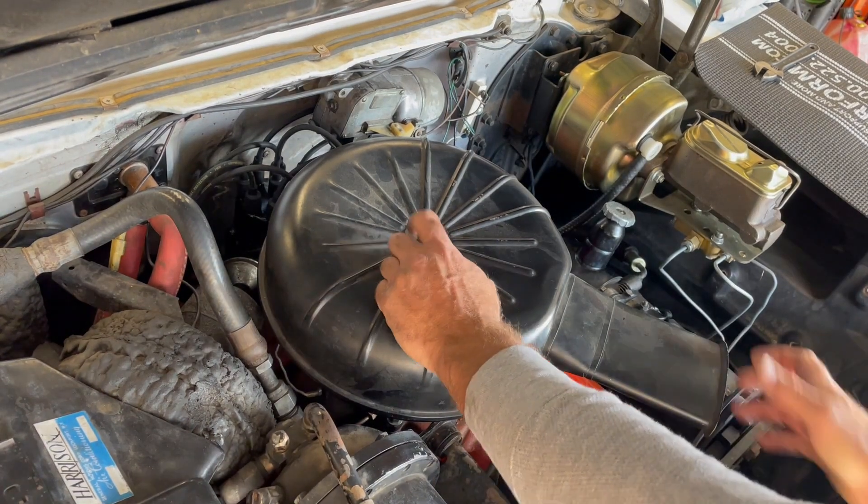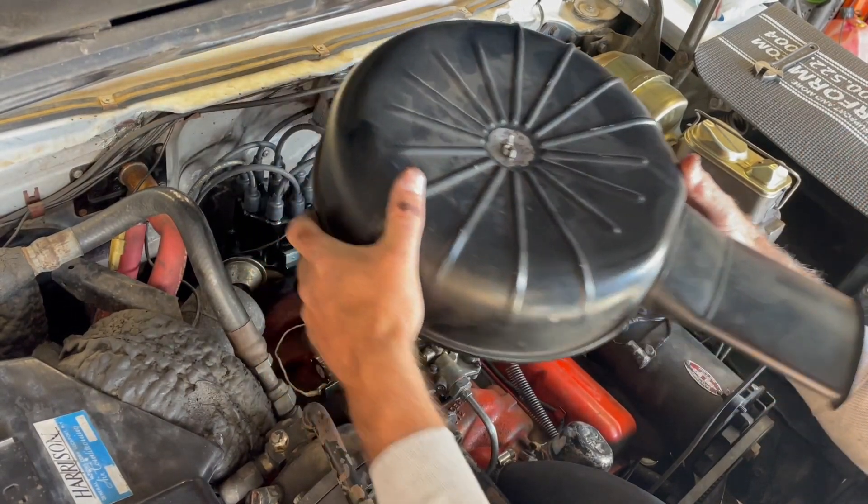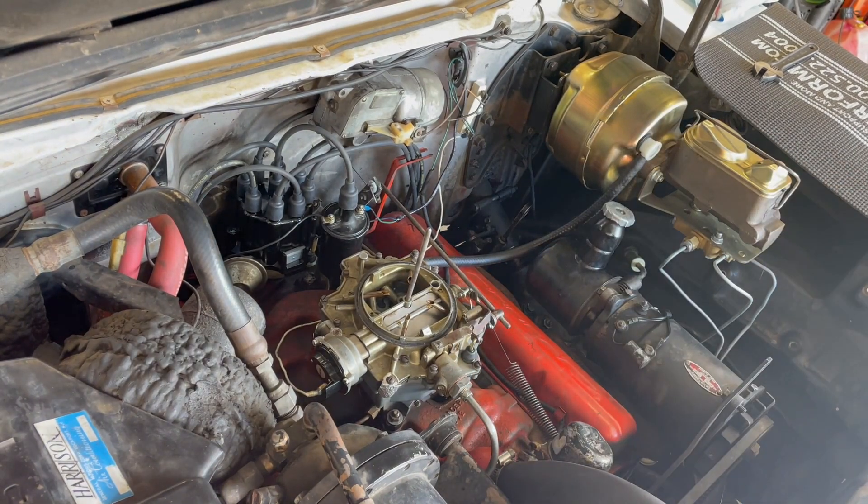We're going to start with removing the air cleaner, which is fairly simple. Take off the nut and pull the entire air cleaner. It is an original oil bath system, so I'll be putting that off to the side.